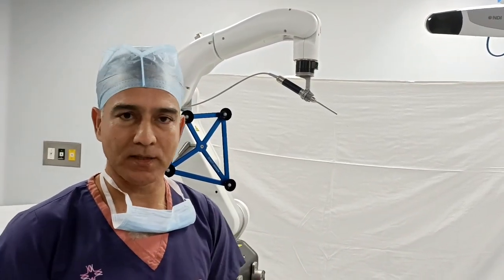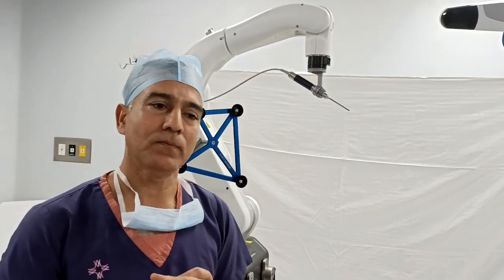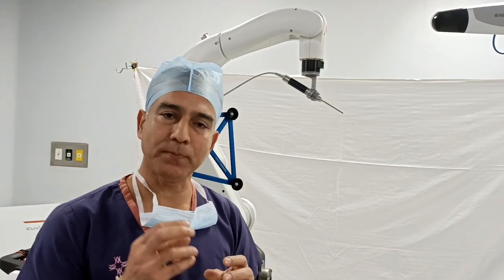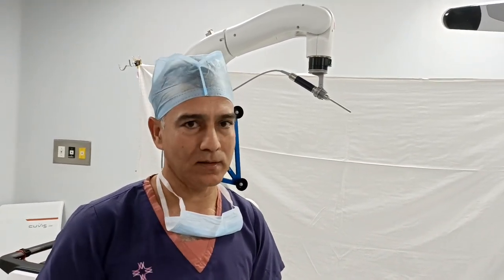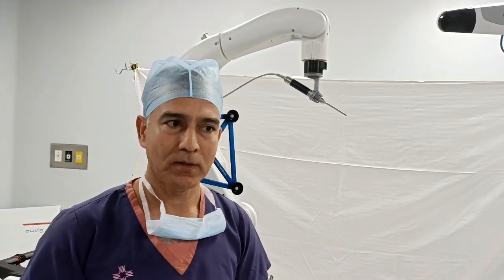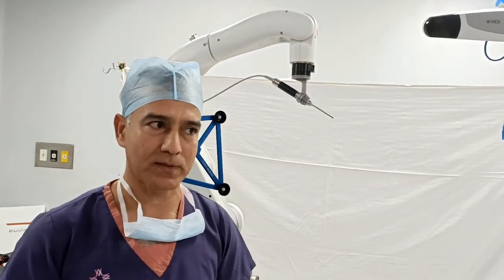That is the surgical expertise. But the implant positioning, bone cuts, and the precision we need — sometimes it is called human error, and it is always a factor. That is the reason why the patient's life of the implant and its performance can be different.